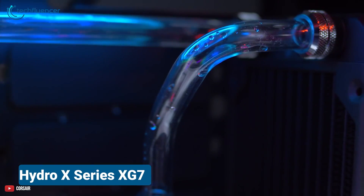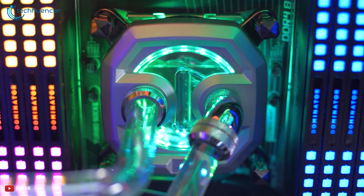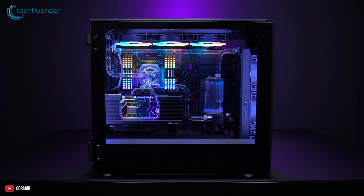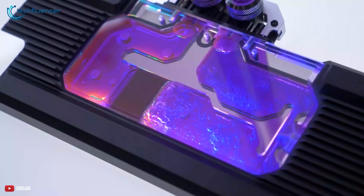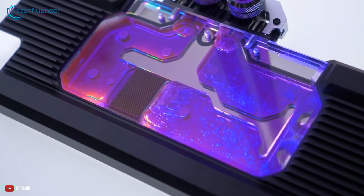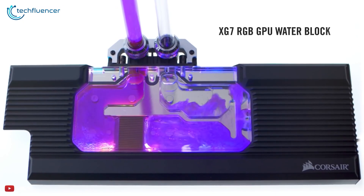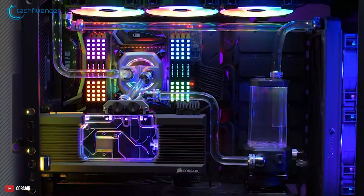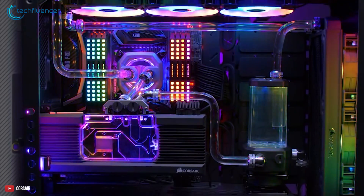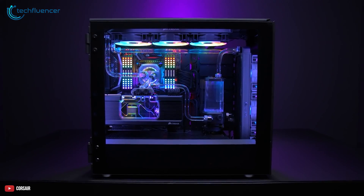Lastly, we have the XG7 RGB water block from Corsair. While it's not technically a GPU itself, if you ever wish to add custom liquid cooling for your 4090 GPU, this water cooling block is highly recommended. Design-wise, it looks pretty similar to the iChill Frostbite card we saw earlier. The top plate includes a fully transparent water flow path which looks fantastic with RGB lighting effects. The GPU is also equipped with 50 high-density cooling fins, which cool not only the GPU but also the VRAM.